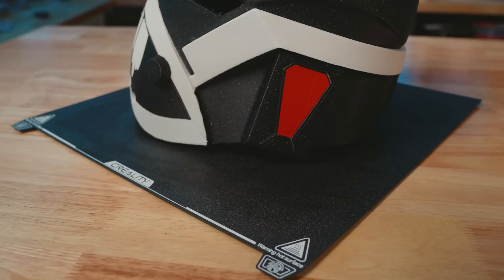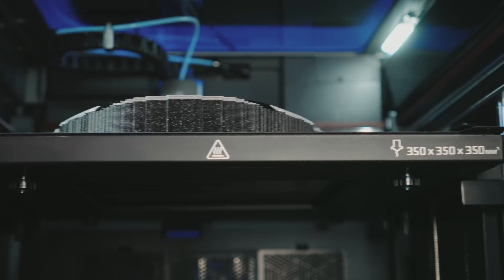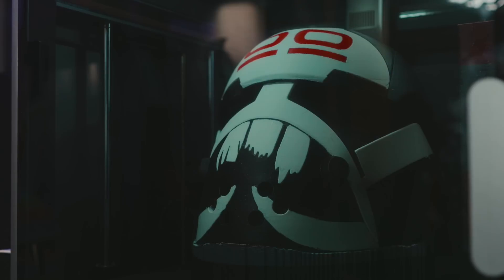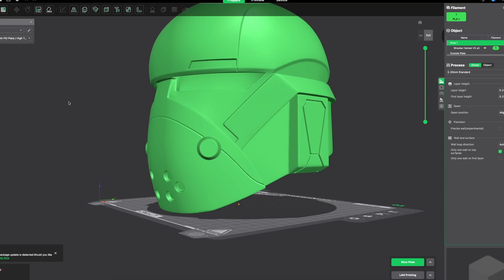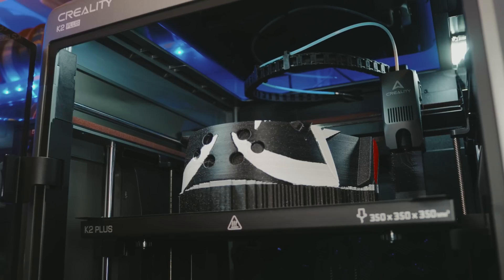Creality made a fantastic decision to go beyond the regular 300 millimeter cube build volume that we see quite regularly and jump straight to 350 millimeters for this Plus model. That extra 50 millimeters in each of the X, Y, and Z axis directions gives you so much more room. For instance, if you're printing cosplay helmets, 300 millimeters is about the minimum size recommended. You still may find yourself making minor size adjustments and slicing concessions to print many of the different helmet models available, but 350 millimeters is just so much more comfortable — giving you plenty of room to print just about every large cosplay helmet out there and still have room to scale things up in case you have a really large head.